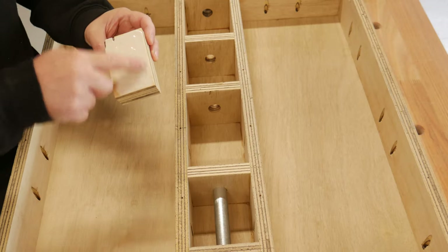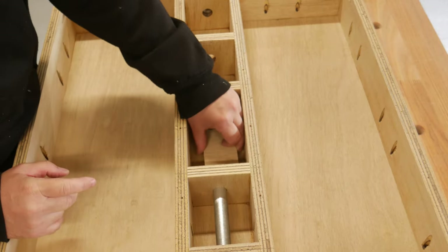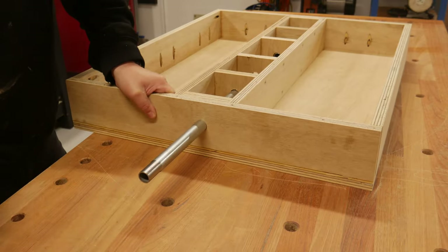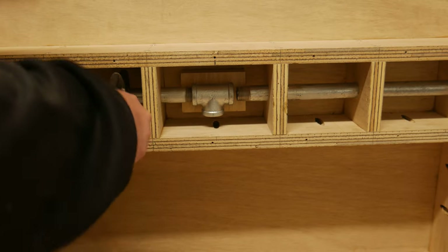A block gets glued in so the T-piece doesn't turn as you do up the pipe. The shaft knocked into place, all tightened up, and a retaining screw put in at each end.